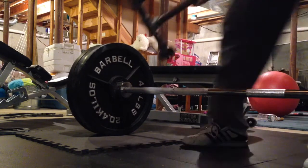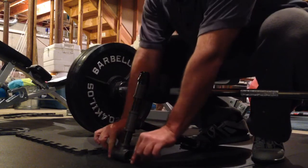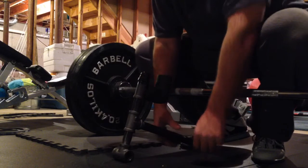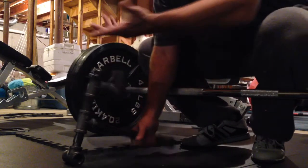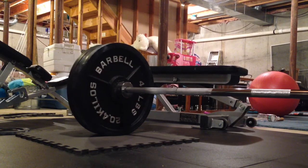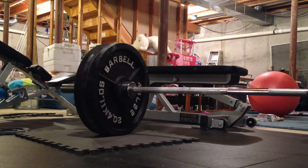The only modification I think I may make on here is I may put a little extension on each side with another little end cap just to give it a little bit more stability from side to side. But as you can see, with three plates, no problem jacking it up — it's working good. I can change this side out and get ready for my work set of 315.